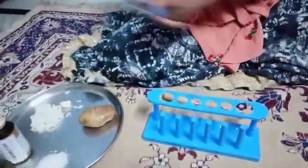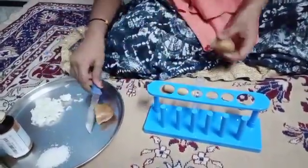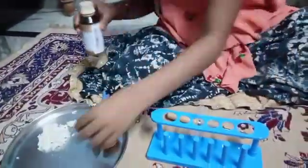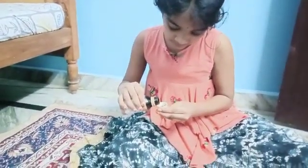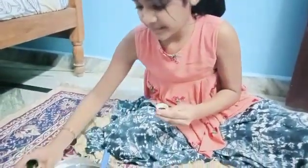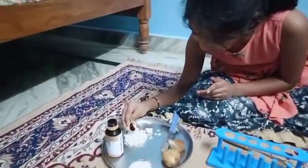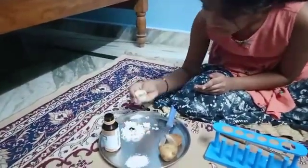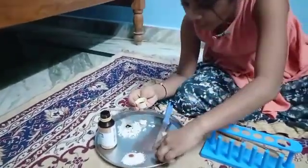First, cut a potato. Take a few drops of iodine. Pour some on the rice, some on the sugar, some on the potato.